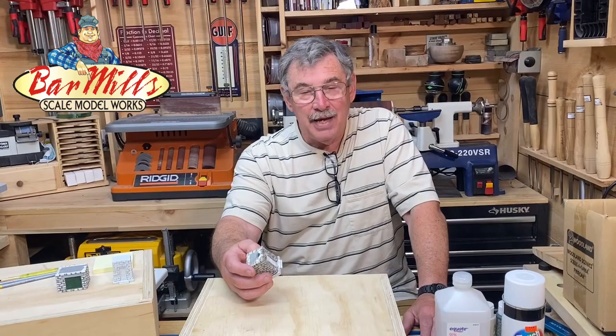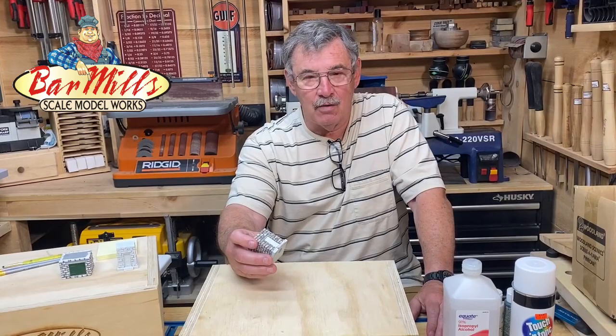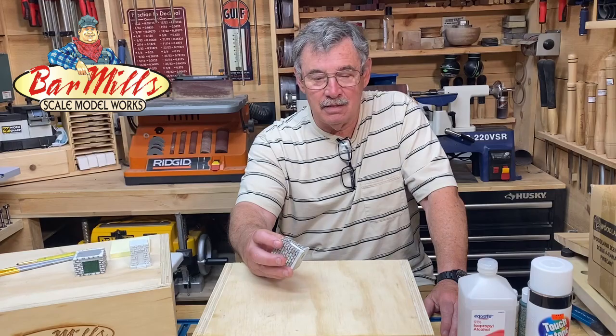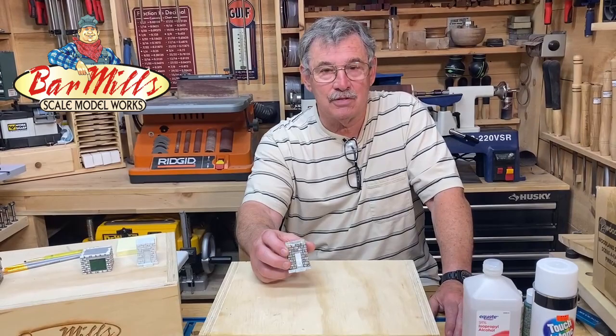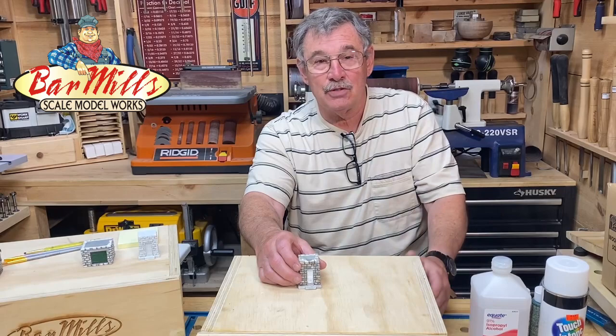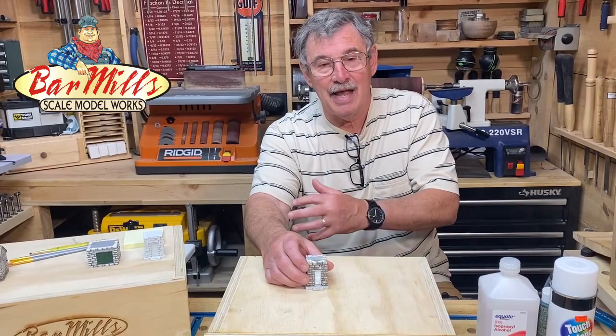We're going to take a delve into painting our resin castings — our block castings for our water tower, our sand house, and our now tower at Cranberry Yard. We're going to go through the process we use to paint these blocks. There are other ways to do it, but this is the way I do it. It makes it simpler and easier, and if I do it the same way each time, I'll be able to reproduce it. Each of the buildings in this series will look the same, like they came from the same quarry.